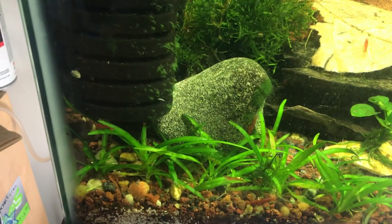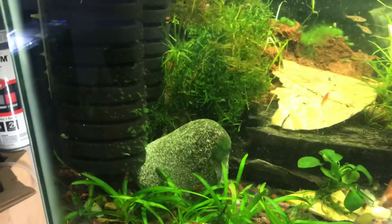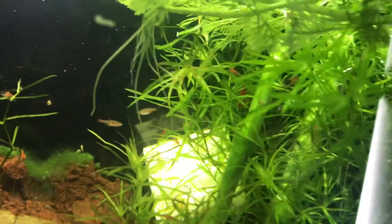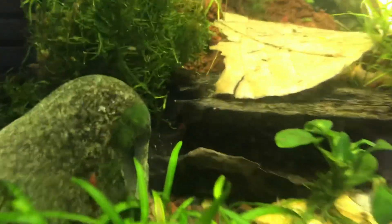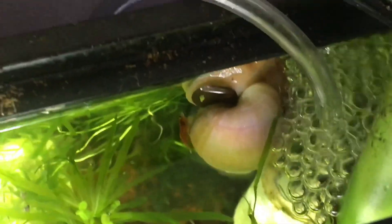I noticed last night that it hadn't eradicated all of them and I still have some, but I ran out of the medication. I've never filmed this tank before — I have some chili rasboras and Phoenix rasboras, Cajun dwarf crayfish like this little guy right here, Malaysian trumpet snails, ram's horns, and one or two large apple snails or mystery snails.